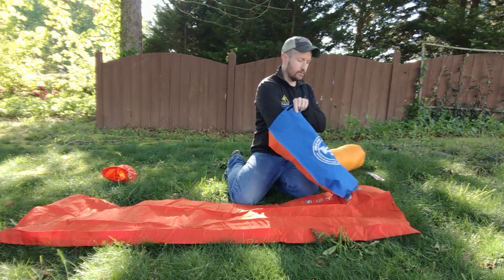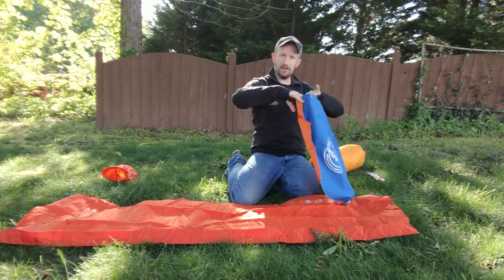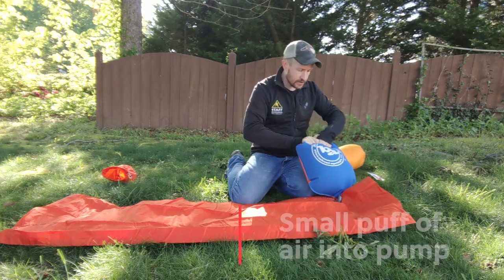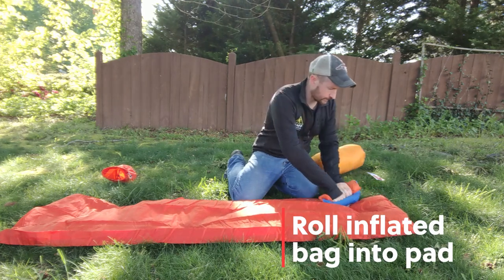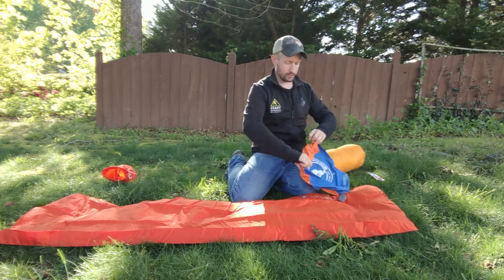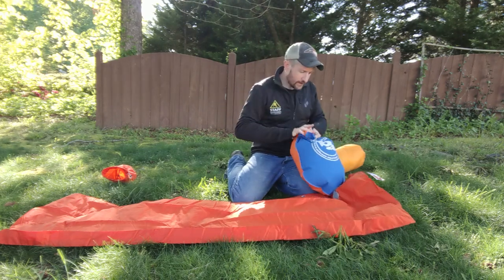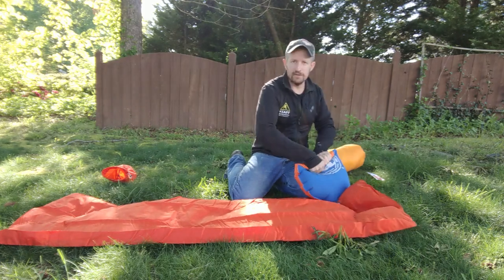The end of this bag goes right into the end valve. To start inflating it, what you want to do is open it up, get as much volume as you can, and then just give a little puff of air and close it up really fast. Now you have all of this air in here. What you do is just roll it down into the sleeping pad. Once you get all the air out, unroll it — you don't have to worry about the air escaping. Again, it's that one-way valve. Get as much volume as you can, a little puff of air, close it real fast, and squeeze it right on in.